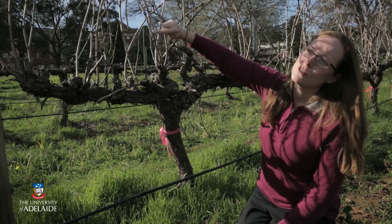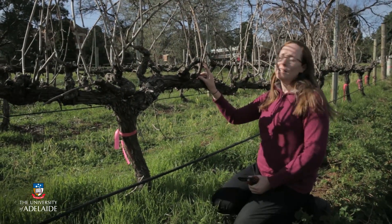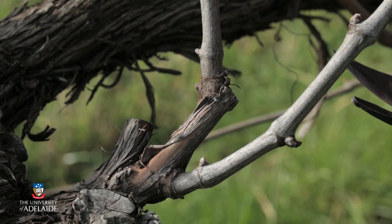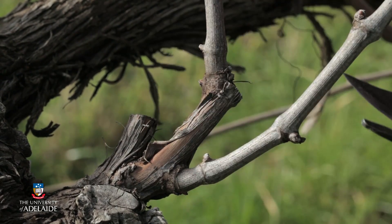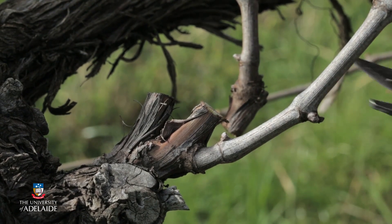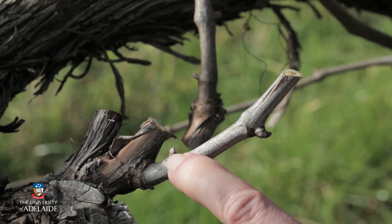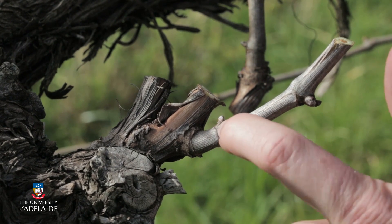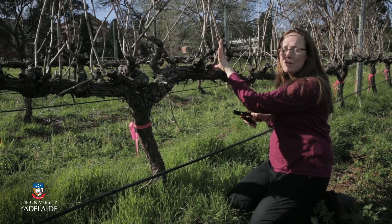You'll see here that these are the shoots that developed in the last season. What an actual spur position looks like is over here, and you can see that two canes or shoots have been produced, each from those two nodes that were left at pruning last year. What we do is remove the most distal shoot, making a cut through here, and then take this back to a two-node spur. You can see node one and node two. At each of these nodes is what we call a compound bud, and ideally a shoot will be produced from this node position or from this compound bud. So this is our new spur position for the upcoming season.